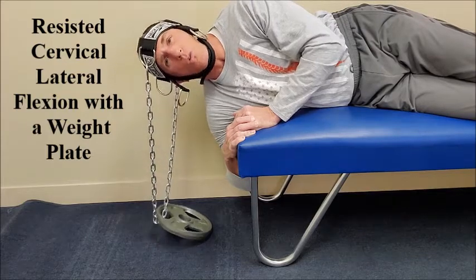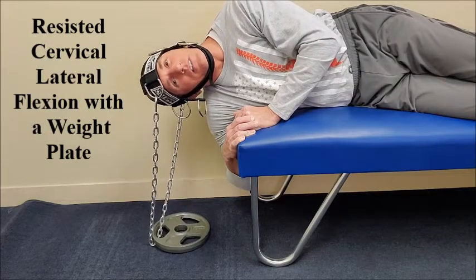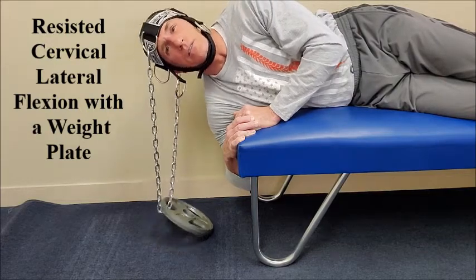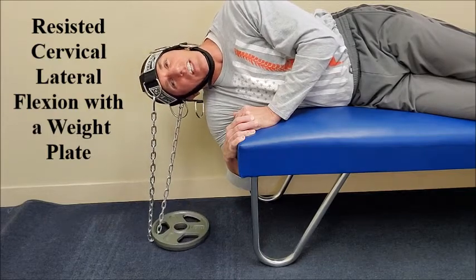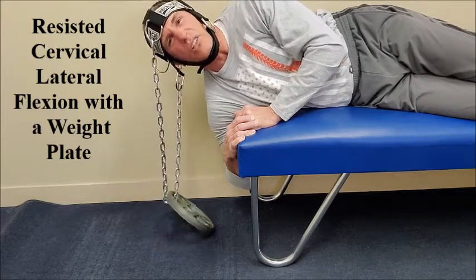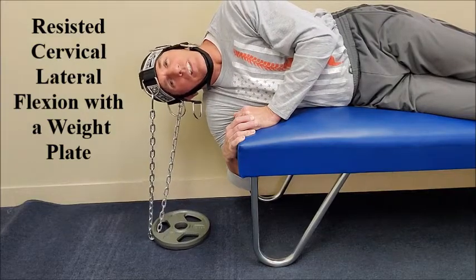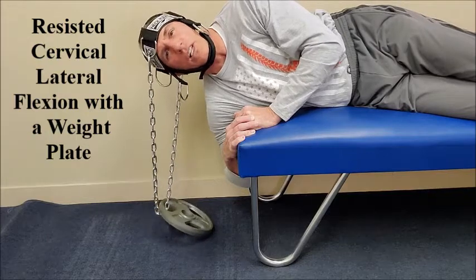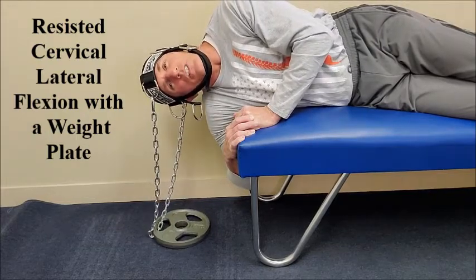Always work through a pain-free range of motion. Control the eccentric phase of the exercise. Start with a very light resistance and build to a heavier resistance. Once you have completed the desired number of repetitions for one side, switch and perform on the opposite side.